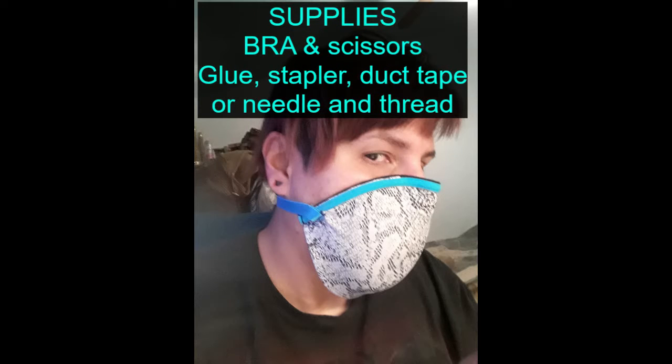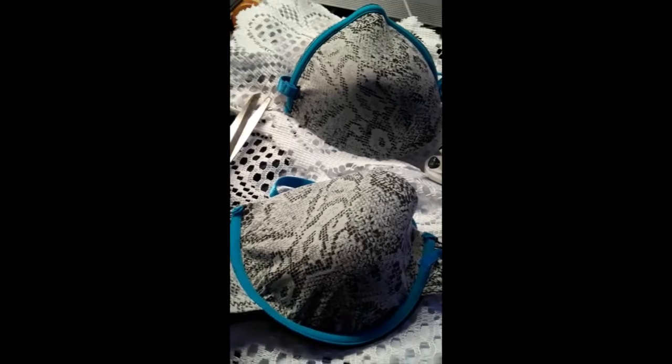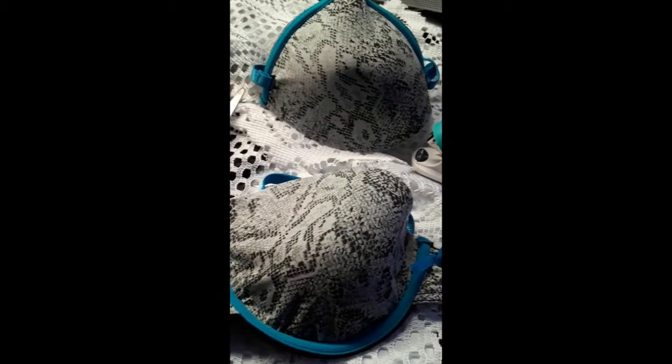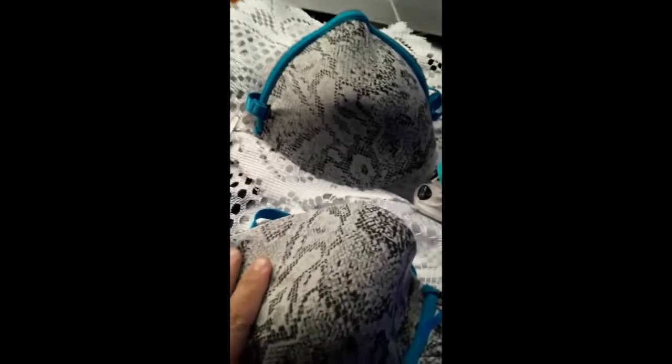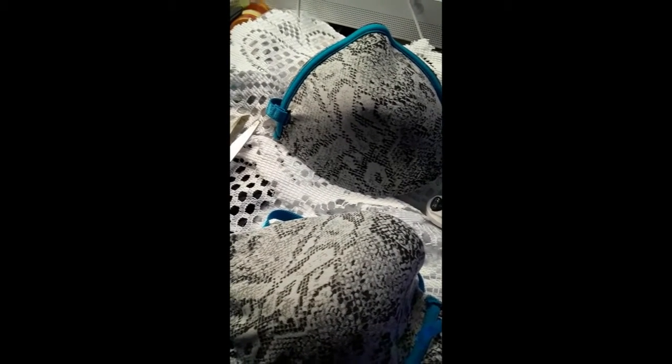Hello from quarantine land, aka El Paso, Texas. I'm gonna teach you how to make this. A lot of people are making masks — good for you. The thing is, they're making masks with bras and taking out the wire. We're here in El Paso, Texas, locked in voluntarily, but it's not good to go outside.